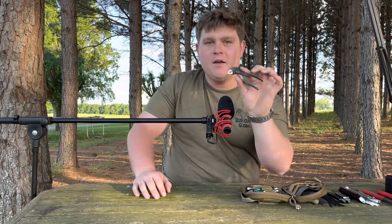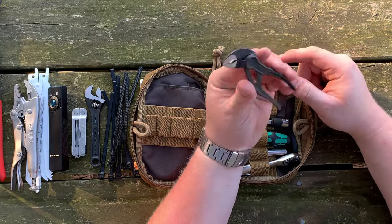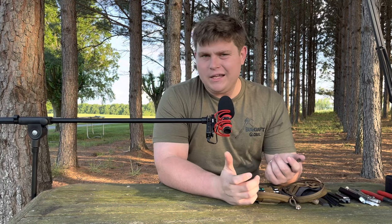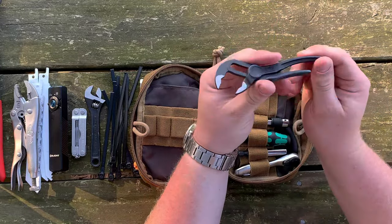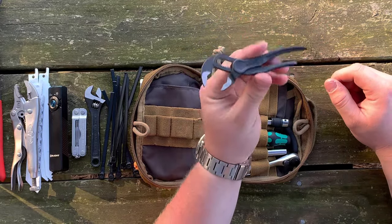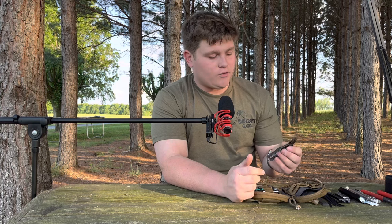These are the Knipex XS Cobra pliers — XS standing for extra small. They are four inches in length and let me tell you they are so useful. I'd heard people talking about them but never thought I needed them because I had my Leatherman. But a Leatherman cannot tighten and loosen bolts very well. These span up to one inch to grab nuts, bolts, whatever you need, and they will hold on. I'd like to have the five-inch set for more comfortable handles and that extra inch of leverage, but these little guys really serve me well.